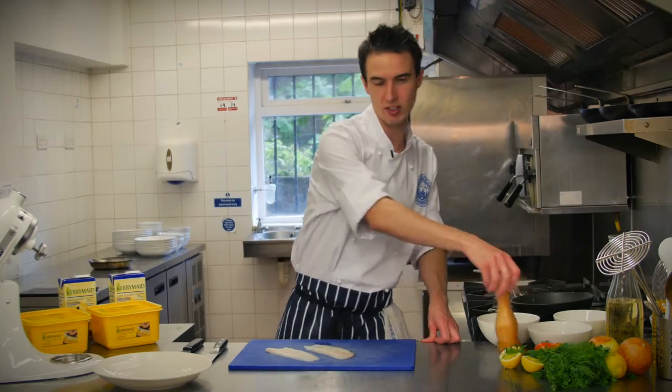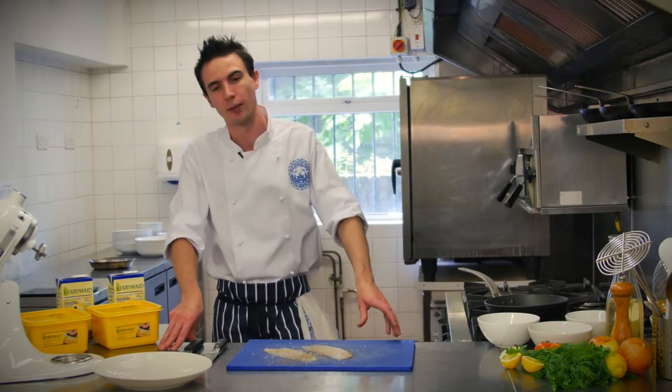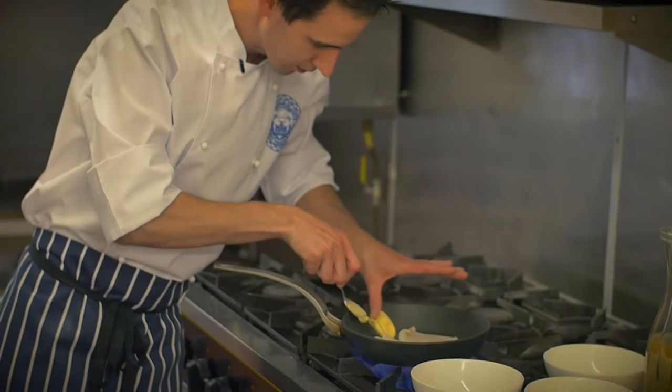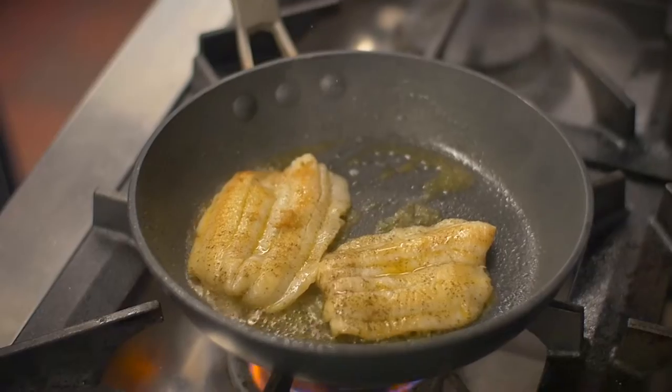To start, we're going to season the fish up generously. We're going to preheat the frying pan. Once it's nice and hot, pop the lemon sole into the pan with a tiny bit of Kerry Made Buttery. Kerry Made Buttery is perfect for cooking and it brings a wonderful buttery texture to the fish.